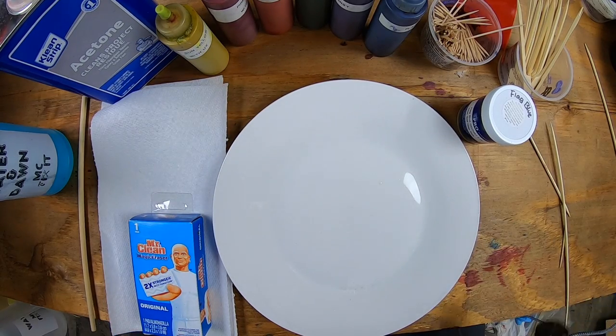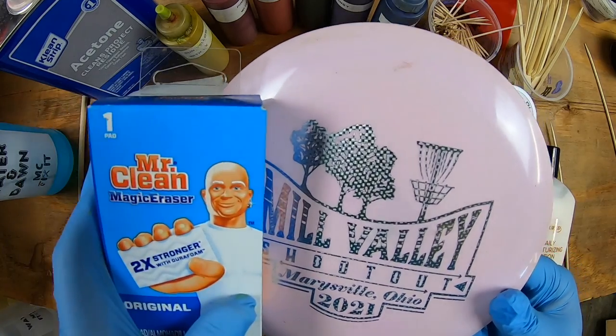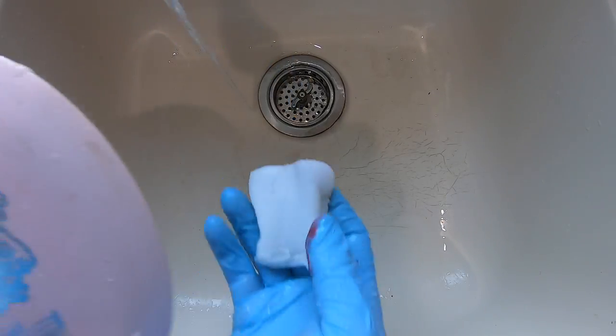Now it's time to clean off your disc. Grab that Magic Eraser and some paper towels and give it a good wipe down.